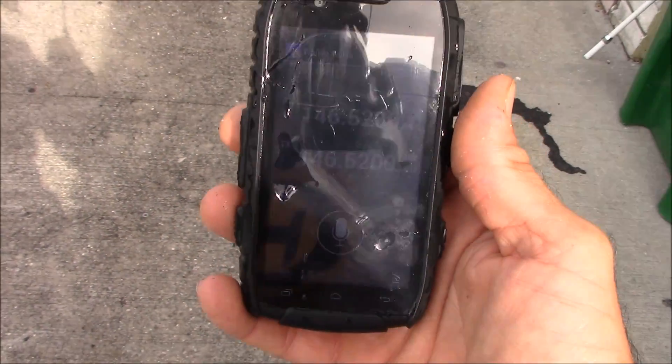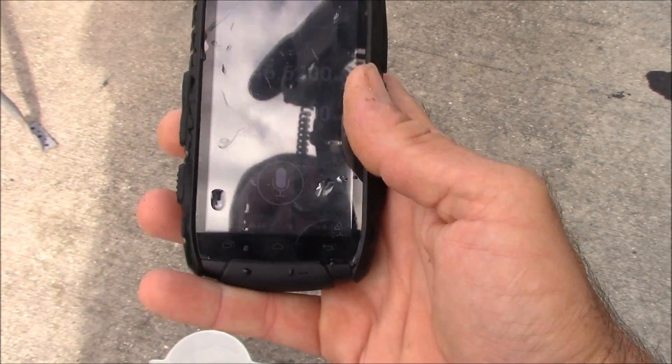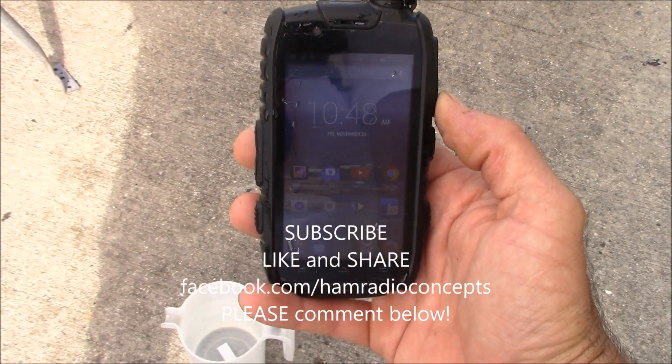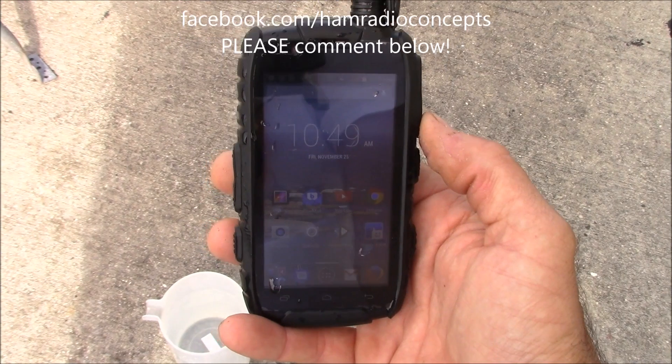Check out outphone.com for this thing. I give it a thumbs up — I think it's a really neat idea. Hopefully I can get other models like this and we'll compare them all. 73 from KJ4YZI.